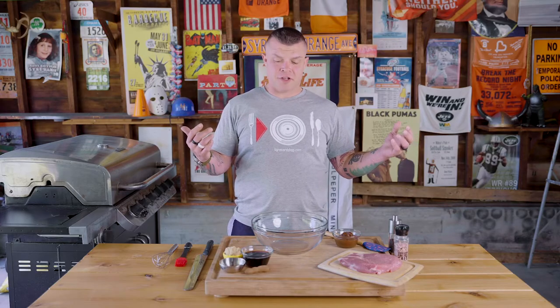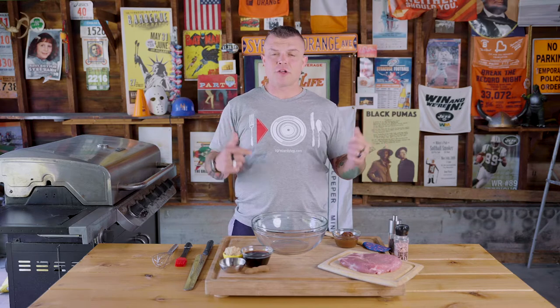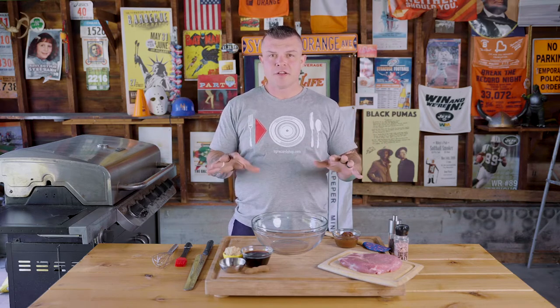Spatchcock Funk here to throw some barrels at you. This is Donkey Kong Country Ribs, perfect for a summer barbecue, the family, playing video games, playing yard games — whatever y'all.